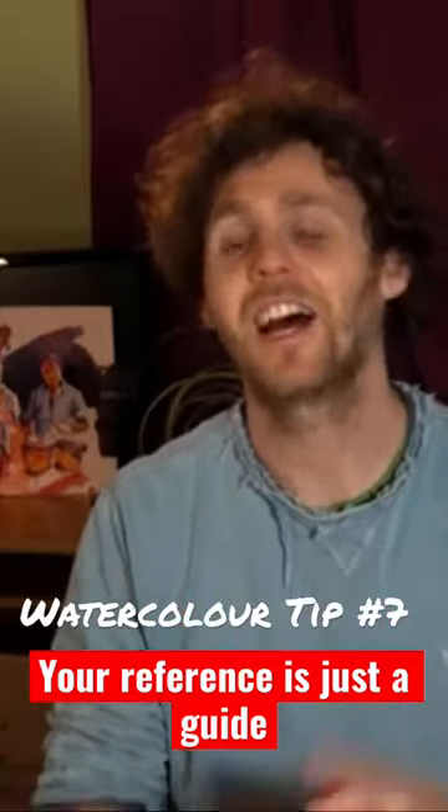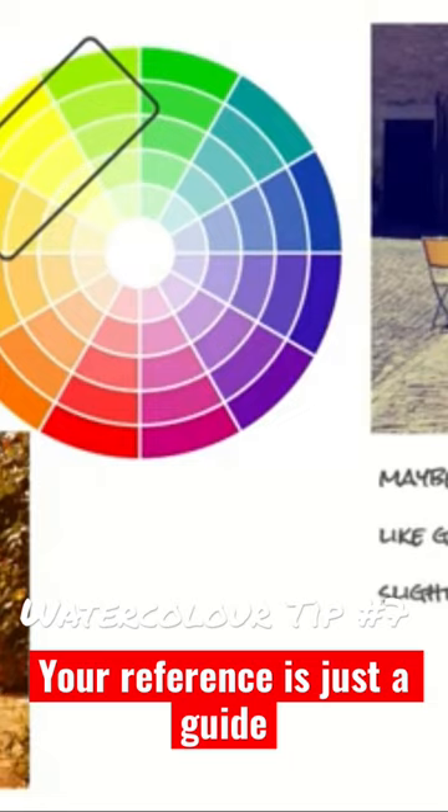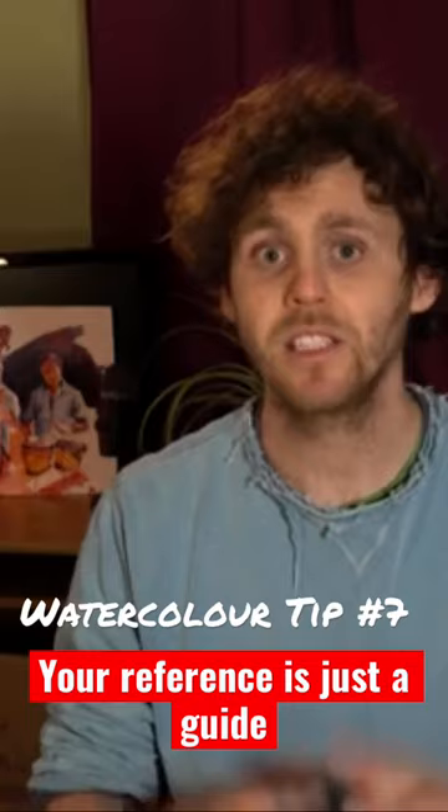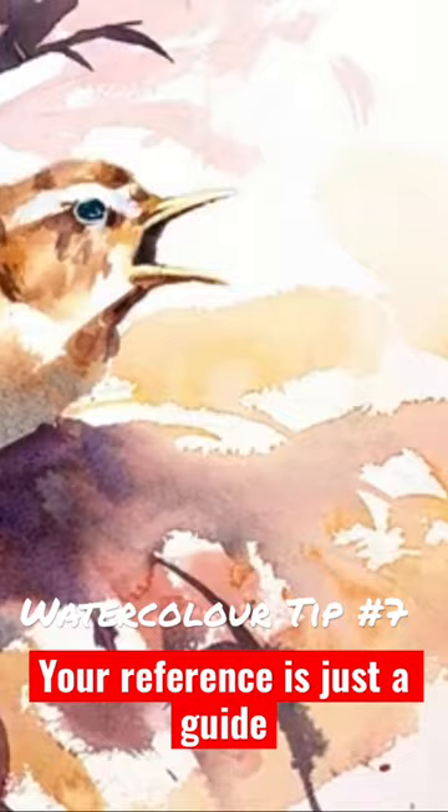Don't be scared of color and have fun with it. A bit of color theory can go a long way to help you feel more confident with color in your paintings as a whole, but it will also really help when you're learning to mix colors. In some ways, more importantly, don't be afraid to step away from the colors that you see in your subject.